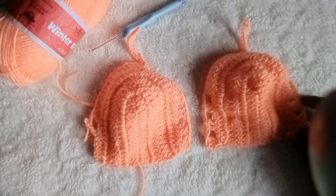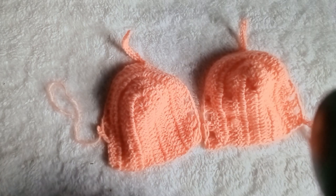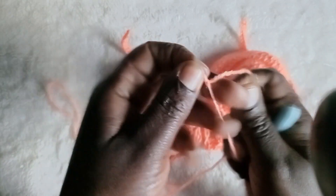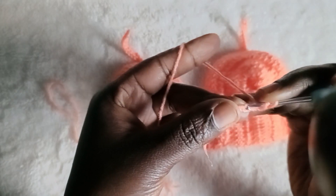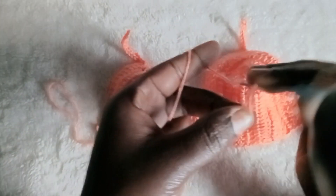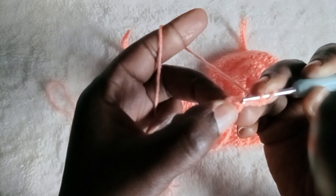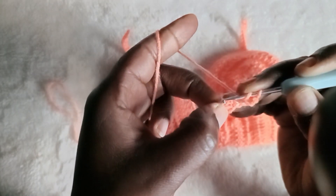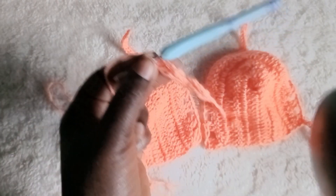Now let me show you how to make the rope. Making the rope is easy. Do a slip stitch, then chain three — one, two, three. After you chain three, go back to the first chain and make a double crochet. Then chain three again — one, two, three — turn and go back to where you see the first loop and make a double crochet. When you turn you'll immediately see a loop — go into that loop and make a double crochet. Continue like that until you have the length of rope you desire.